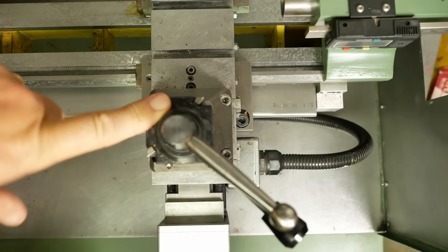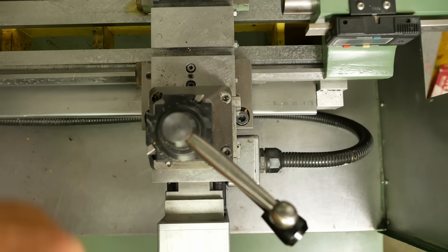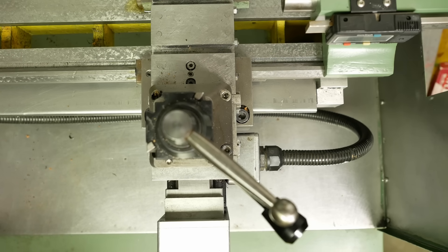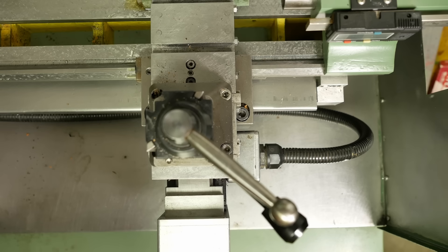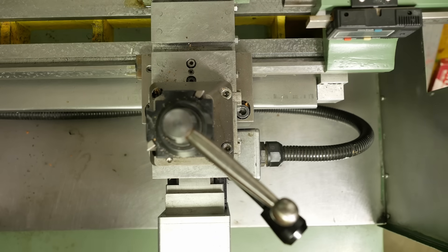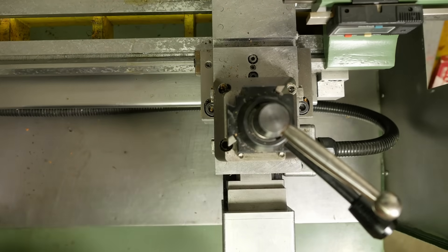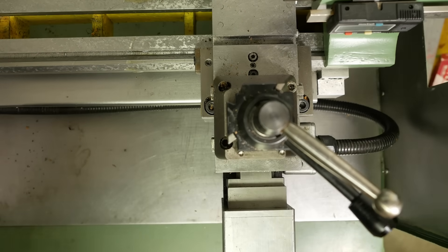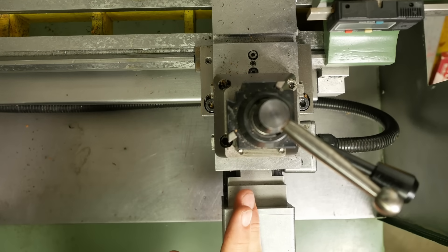When you first turn on the machine it has no real idea of where the cross slide is parked and where the saddle is, so you need some way of homing it. A simple if brutal way would be to run each axis onto a hard stop. Being low-powered stepper motors, it can stall without causing damage, putting it in a known home position for X and Z. Physical hard stops are by definition very accurate, but I'm a little concerned about vibrations loosening pulley grub screws.